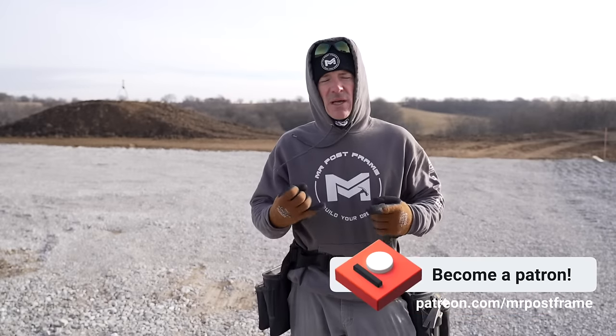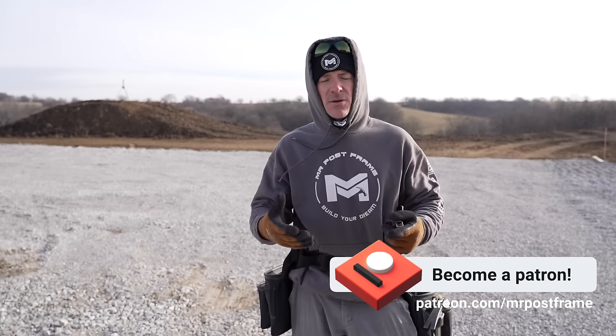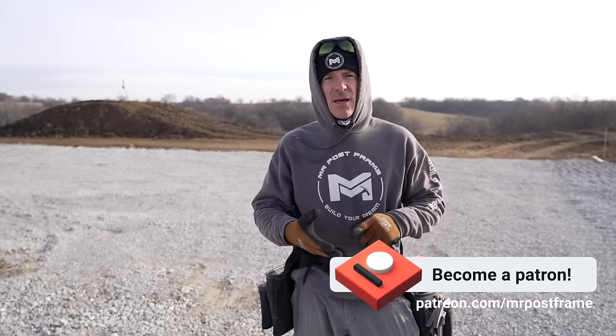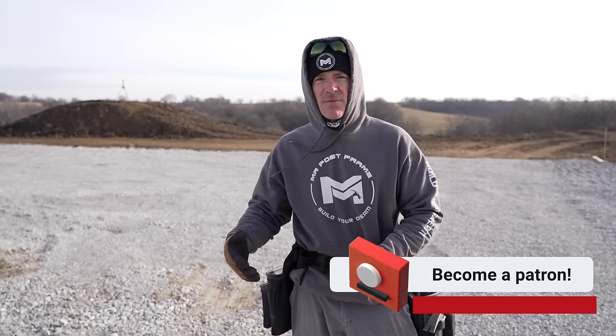It's a group where we do lives every month. You get to ask me questions. It's a great community of other self-builders. You get to share your journey and talk to other people who are sharing the things that they wish they would have done different. It's great — if you want to self-build, check it out. But let's go ahead and get into the process.